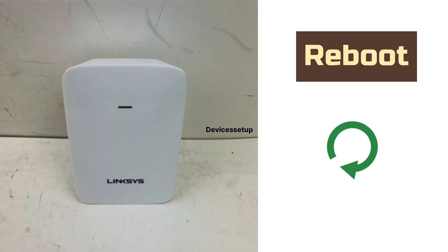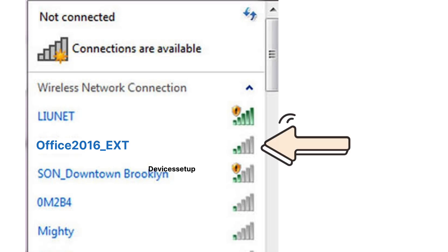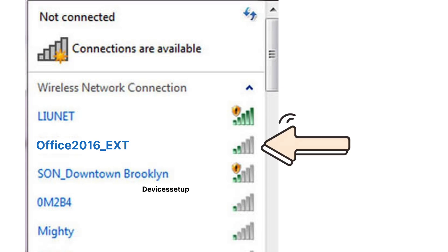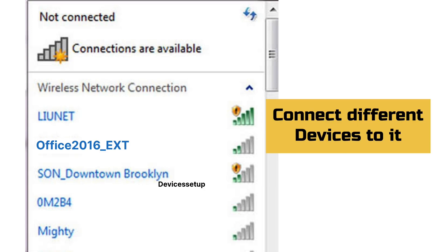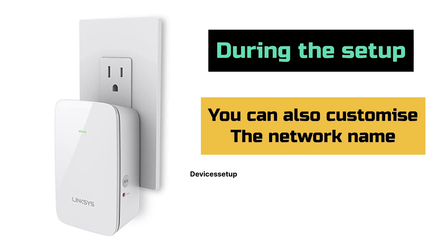Once done, hit Save Settings. You will then see your extender reboot, and on successful setup you will find your extender network again showing up in your Wi-Fi list. It will pick up the same name as your router's Wi-Fi SSID with a hyphen-ext suffix. You can then connect your different devices to it.